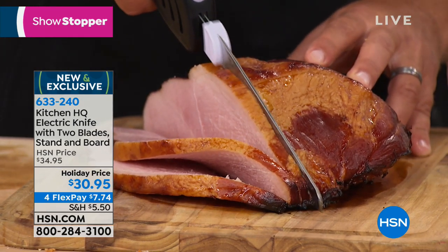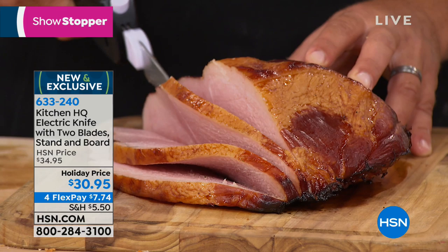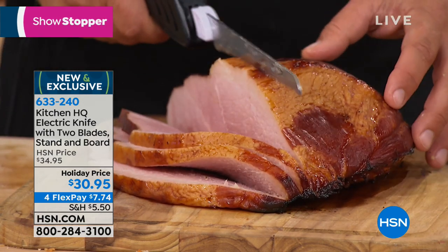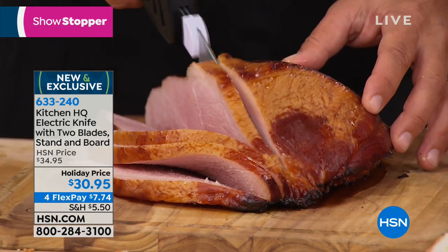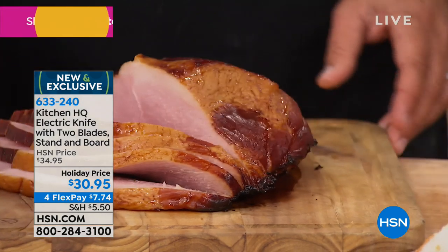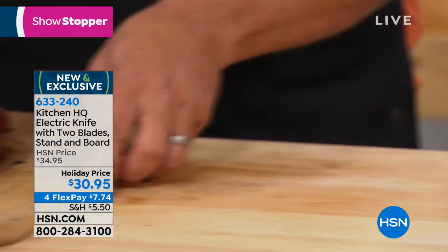Carve your own ham too. Everybody says they love the spiral slice, but you're always going to have a fresher product when it's not pre-sliced. Look how tender and juicy that is — that is crazy. You have the control now so you can make these slices as thick or as thin as you like. And I love it for carving turkeys — I just so happen to have a turkey over here.